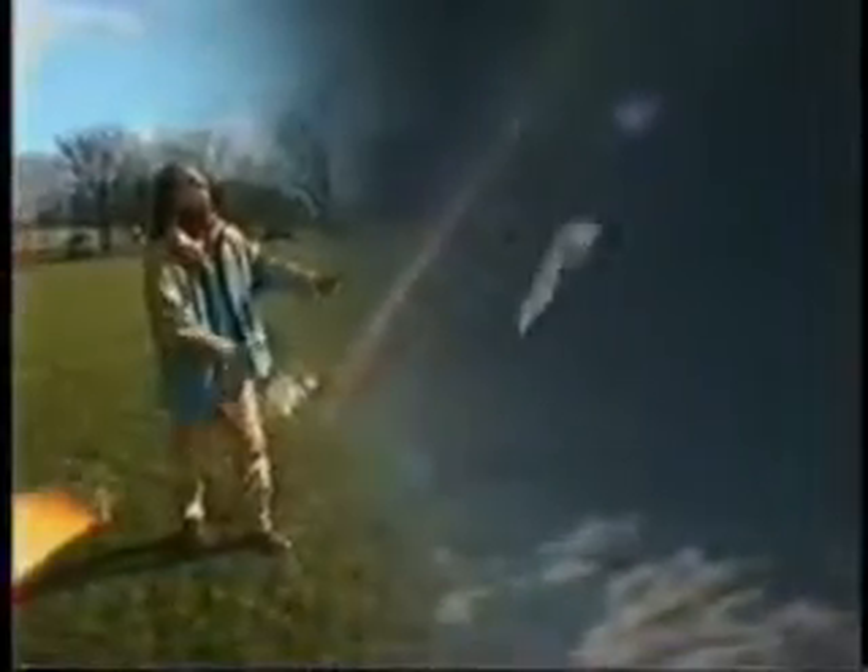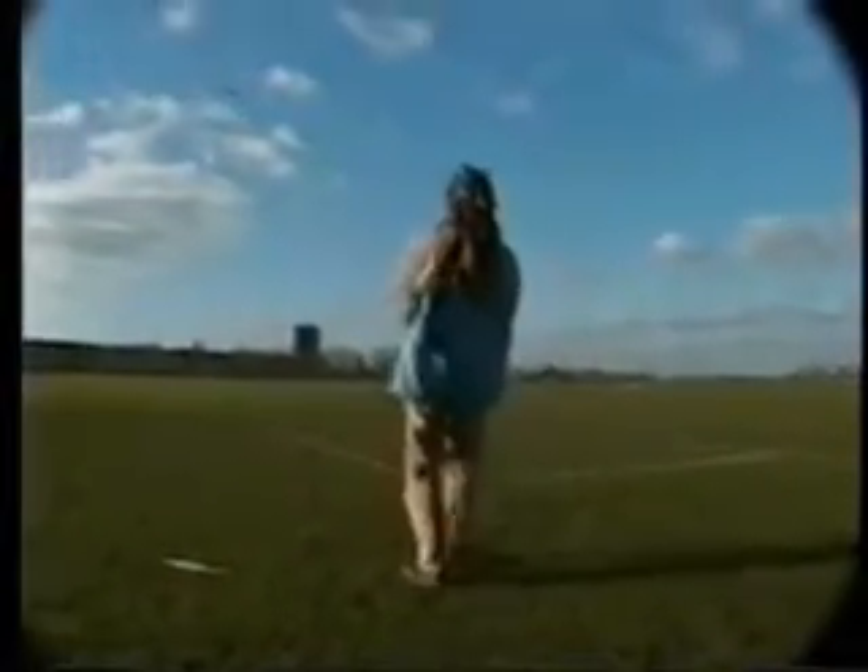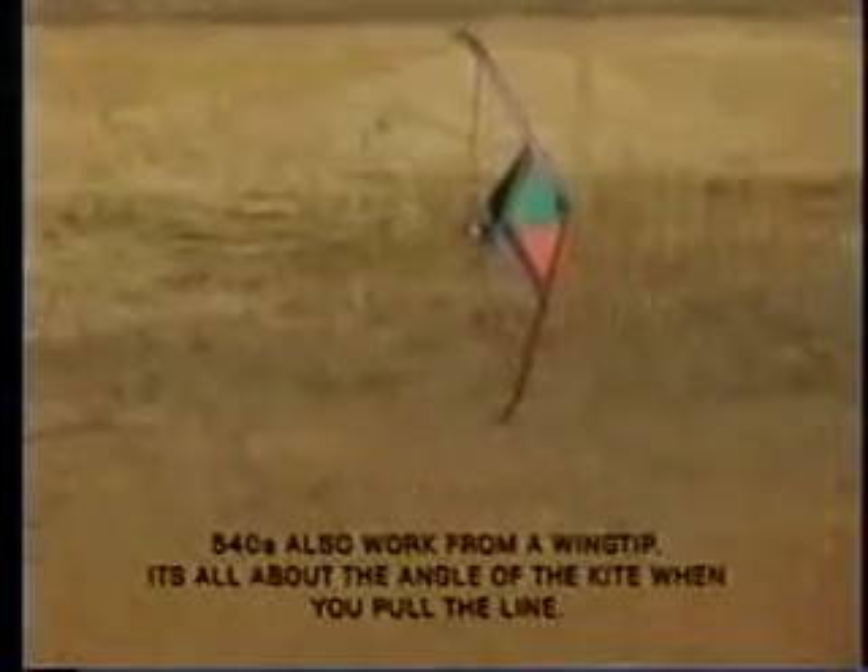540s will work from any flat orientation. This one's at an angle high up — it kind of cascades spinning down. If you manage to get into this position on the ground with the wing tip flat away from you, try and coax it down by pulling the line that's closest to the ground and then popping the one that's up. It should go into a mad spin.